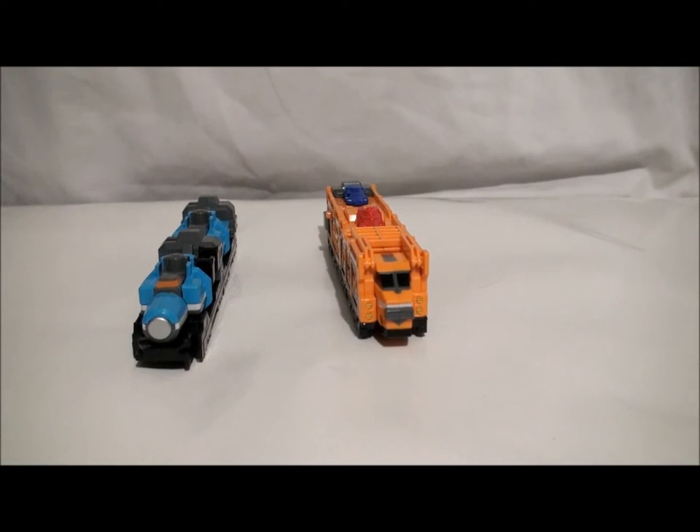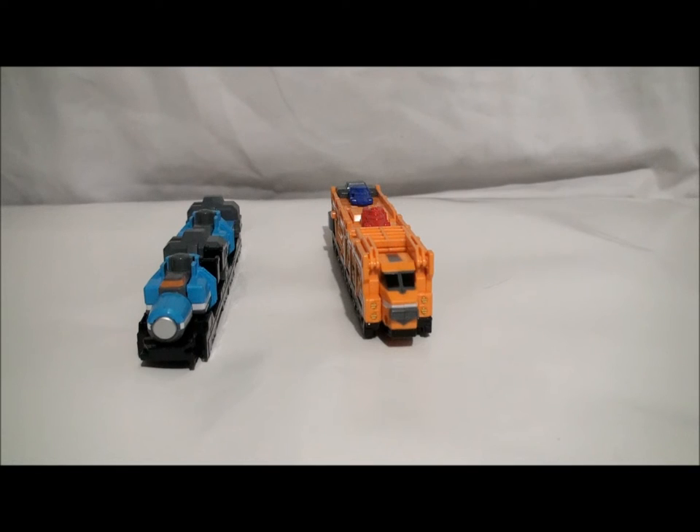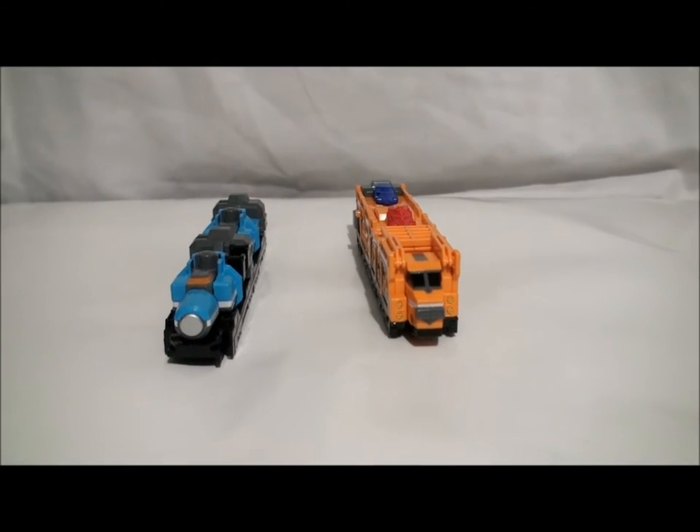Hey guys, this is the video review of Ressha Sentai ToQger from the Ressha series number 6 and 7 — Tank Ressha and Car Carrier Ressha. They were released on the same day, but they were not part of a set. They were sold separately, so I figured I'd just review both of them in one shot.